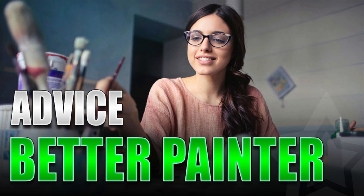Hey everyone, it's Laura, Creative Twilight. Today I wanted to talk about painting and how to become a better painter. A lot of beginner painters give up too early. They'll see the work of other painters and instead of becoming inspired, they'll become discouraged. What I want to do is show you where I began, where I'm at now, and how I got there.